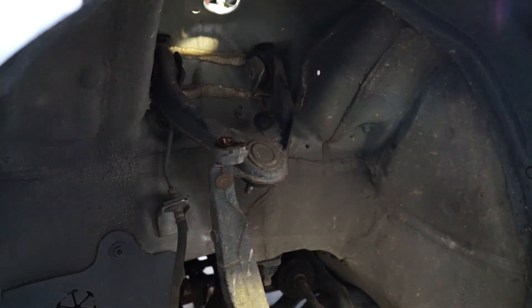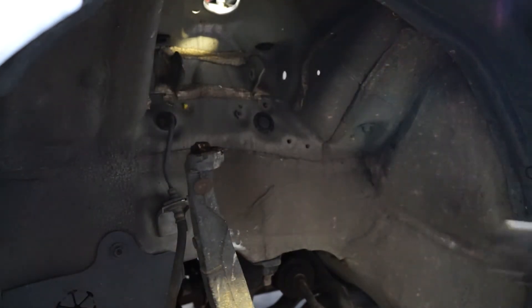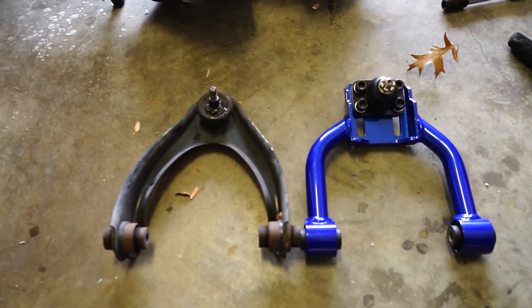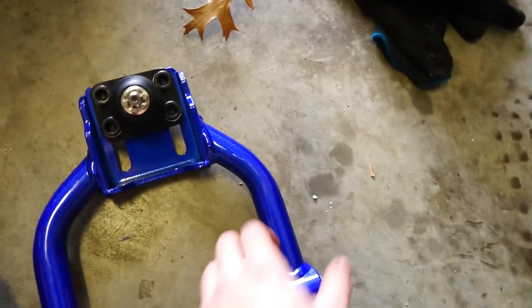Then once you've undone all the bolts you can just pull it out. Okay so that was tough but I got it out — just had to use a kind of weird ball joint puller thing to get the ball joint out. It was quite tough.